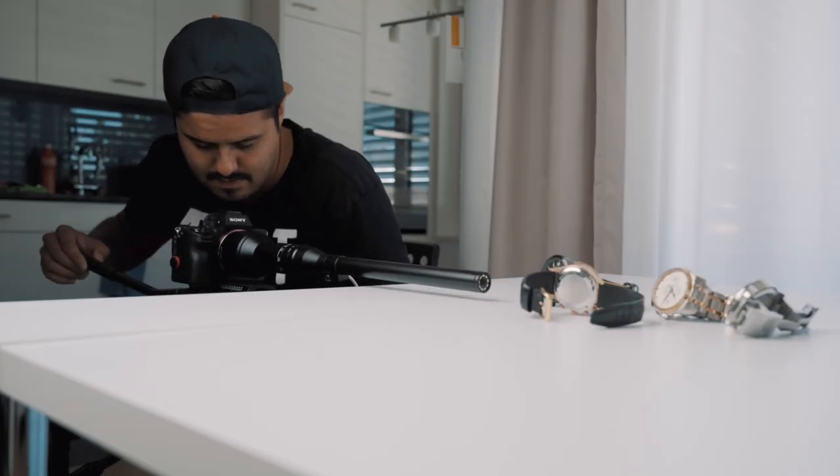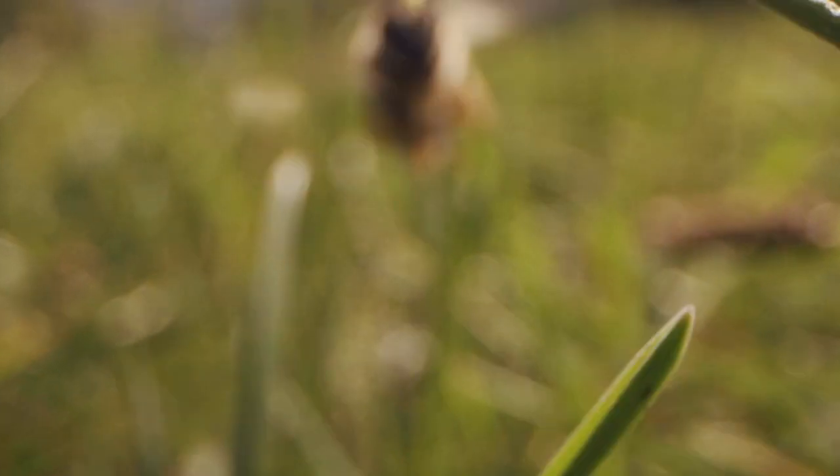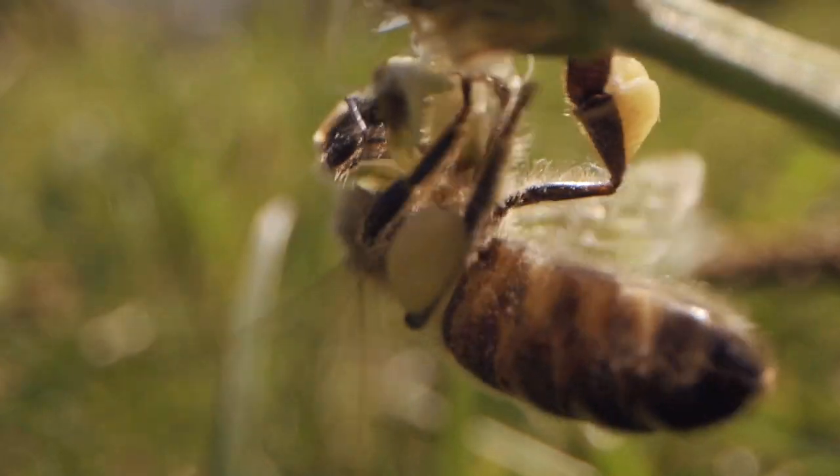What really stands out from other lenses is the design. The traditional macro lens usually has longer focal lengths and focus distances to keep you away from the subject, which can be good for avoiding shadows in your shots and not scaring away insects. But with this lens you can really get into the action, achieving a unique perspective. People will definitely notice when you shoot with the 40-centimeter probe.